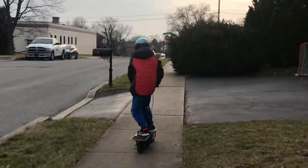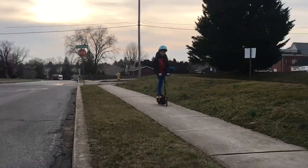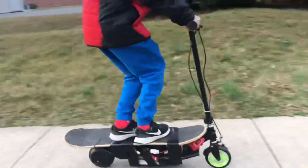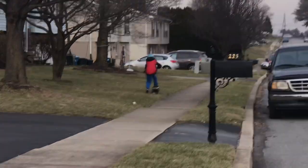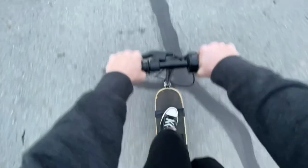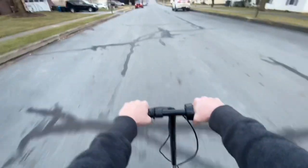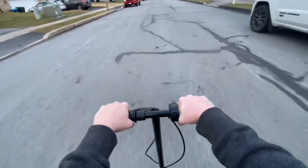He seems scared to go full throttle. Officially starting the journey. This thing needs a seat, like...